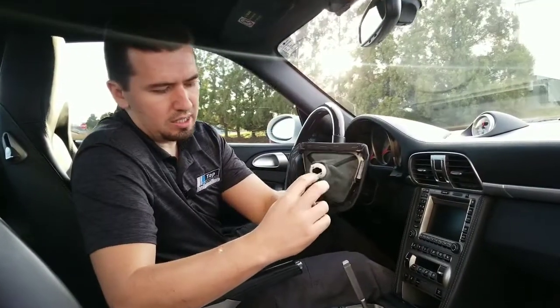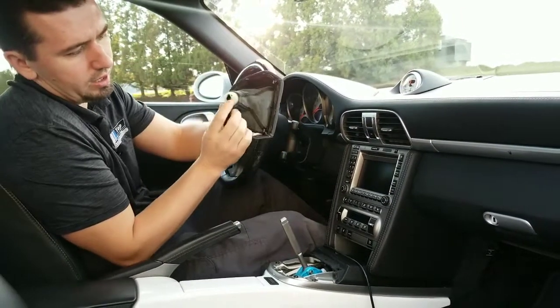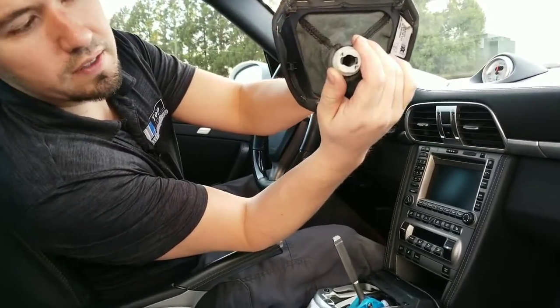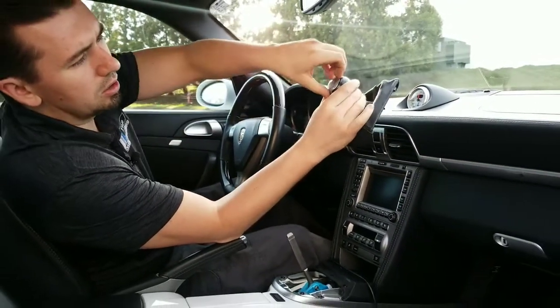Now once you twist it you can see the slots in here. It locks it in place when you spin it back, and now see it's the opposite way. You see it lines up and then it doesn't line up. So that's how the shifter mechanism works — let me give you a better look here.